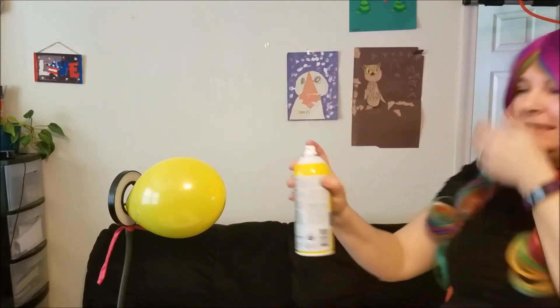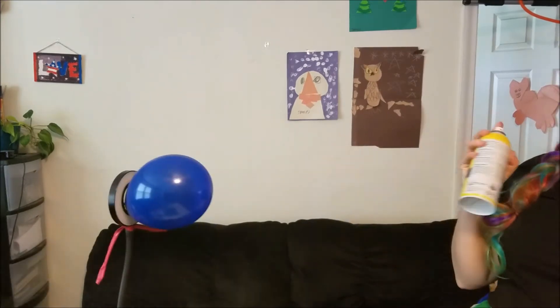We're gonna change the color with my magic spray. You ready? Watch carefully. So yellow, now blue.